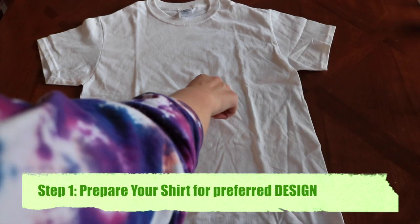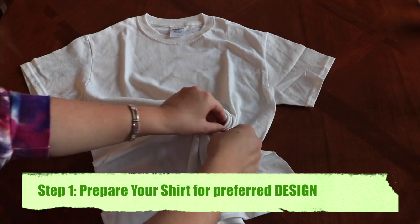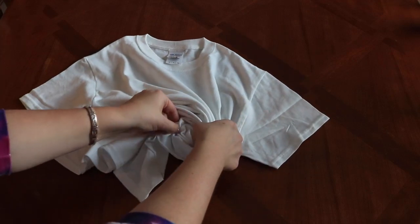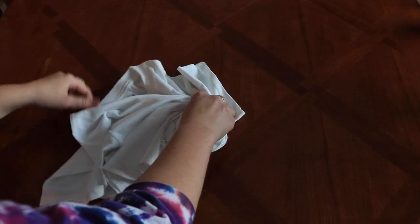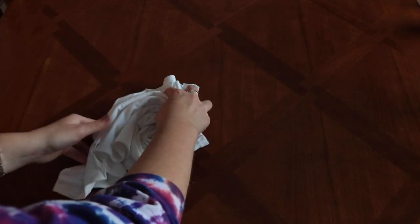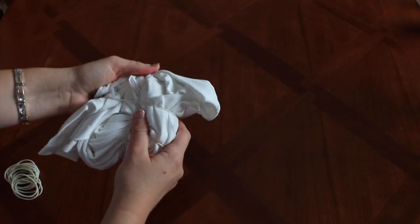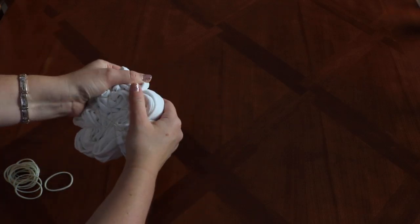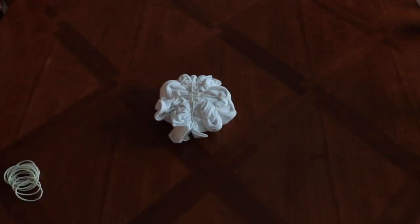Here is the basic way I've always tie-dyed shirts: the radial spin. It's the typical tie-dye design. I grab right at the point where I want my radial spin to start and spin the shirt around that spot, forming it so it kind of looks like a rose. I want to keep those layers without them piling on top of each other. Then I take my rubber bands and curve them down around that rose shape to hold the radial form together.